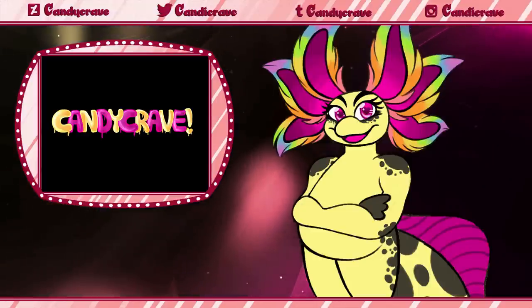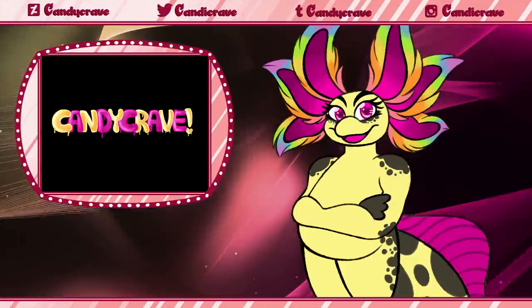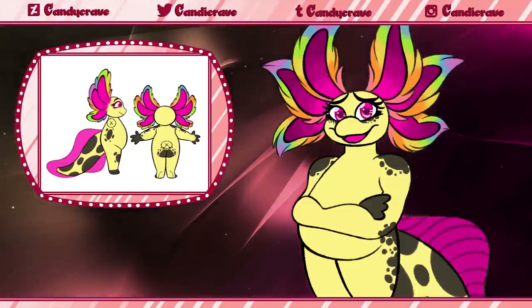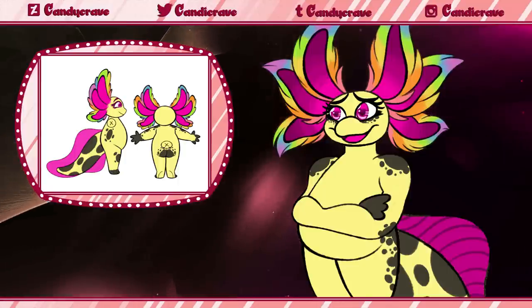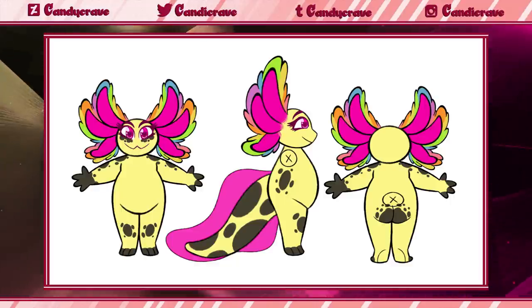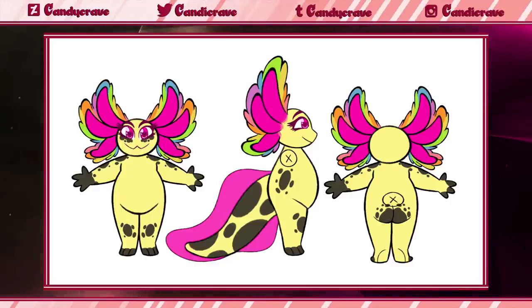When creating a reference sheet of any kind, I strongly suggest drawing multiple views of your character to aid whoever you're commissioning. It may be easy to overlook the back or sides of your character, especially if creating a reference sheet for drawn commissions, but when your character is being created in a 3D space, the usually unseen areas of their design need to be taken into consideration. At the very least, I recommend a minimum of two views — a front view and either a side or back view — depending on whether or not your character has any markings hidden from the front. For a character like Lemon, I would have to supply a front, back, and side view because she has markings that can only be seen from those certain angles, as shown here.